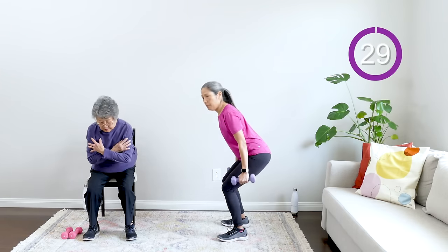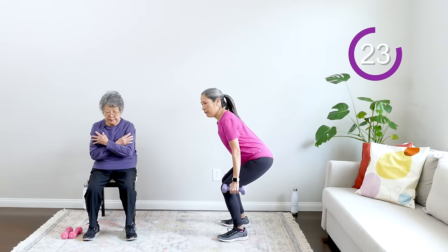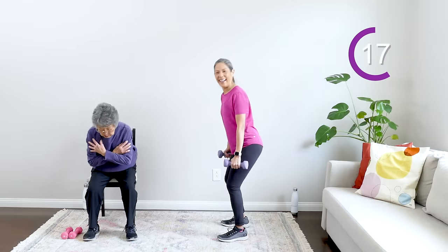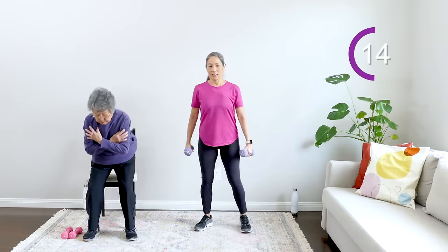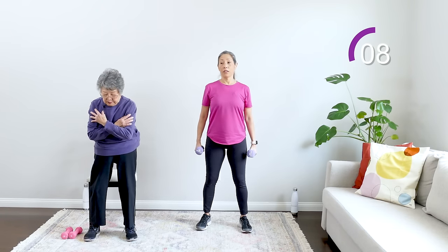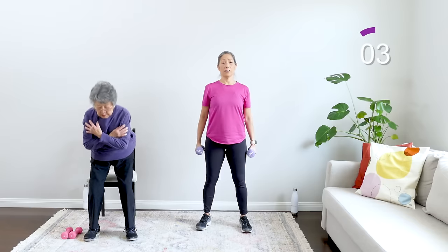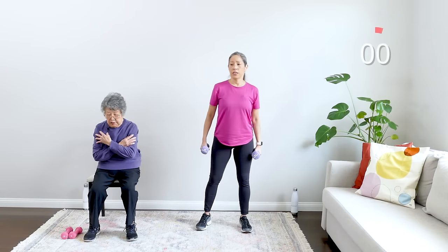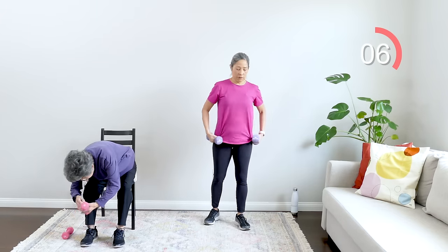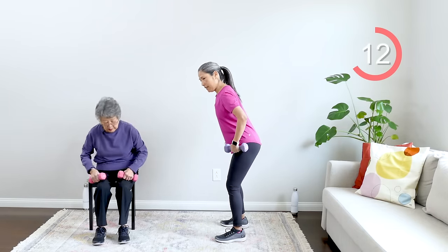Here we go — up and down, good, breathe. You don't have to go fast; this is good for you. Just think about this move — it's going to help you get up and down from the toilet, help you go upstairs, help you walk, help you get out of the car. She's getting up off the chair — breathe everyone. I'm getting a little dewy here with this workout!